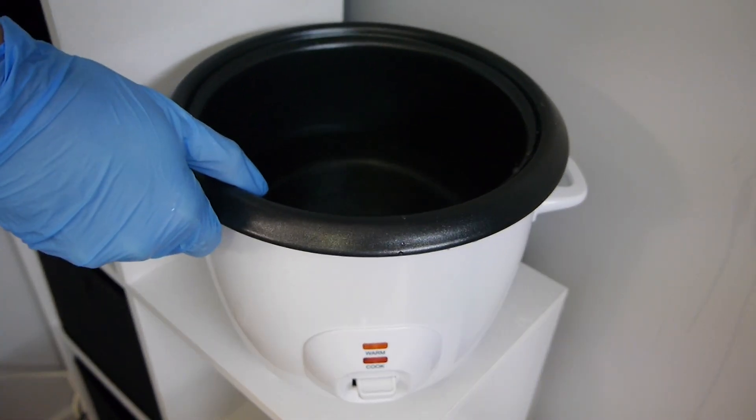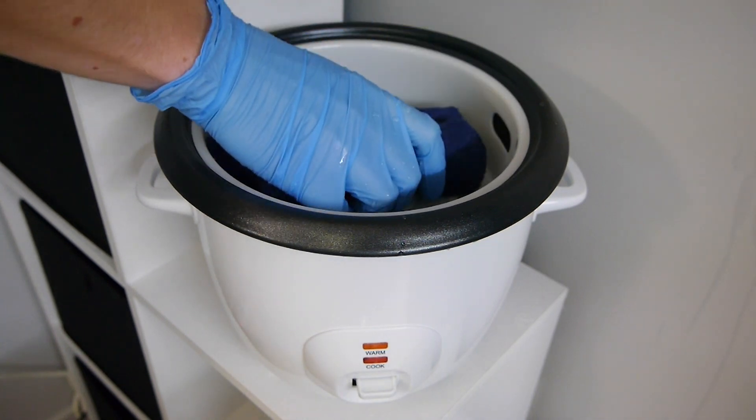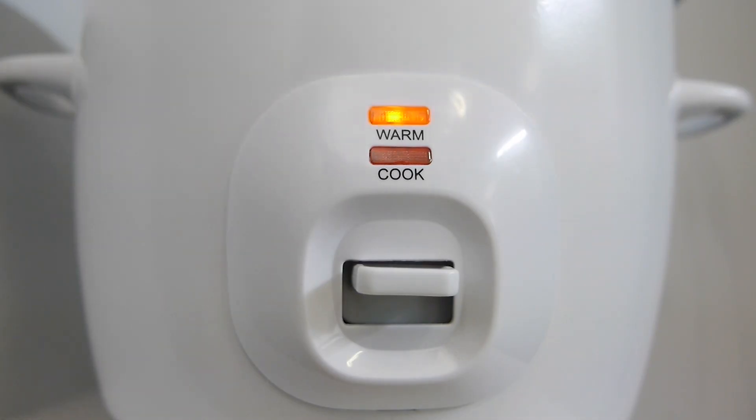Simply fill around a third of the rice container with warm water. Wet your towels in the temperature that you want them to remain. Roll and wring out. Place in the steaming tray. Place the lid on. Turn your cooker to warm, and wait 10-15 minutes before use.